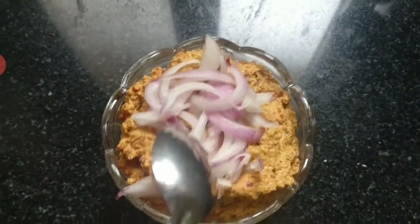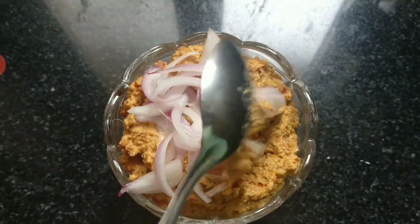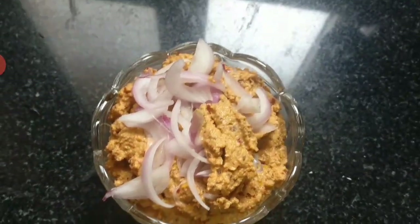You can add rice, idli, dough, and mutton. You can also add some water.